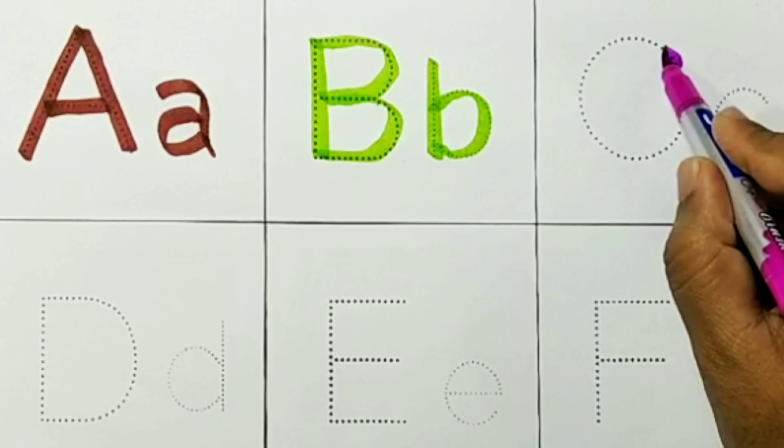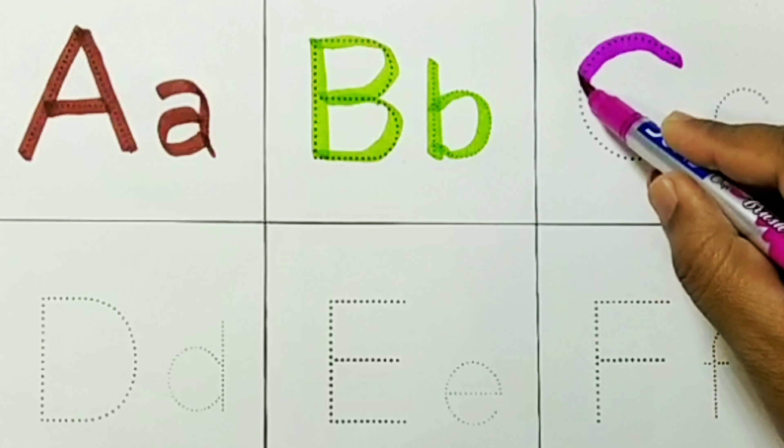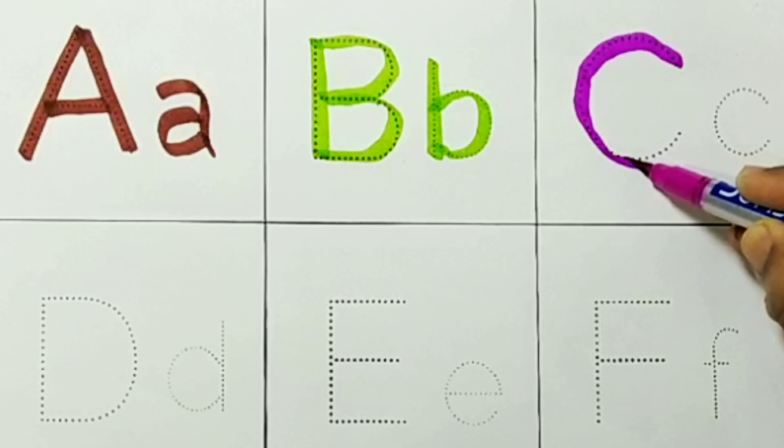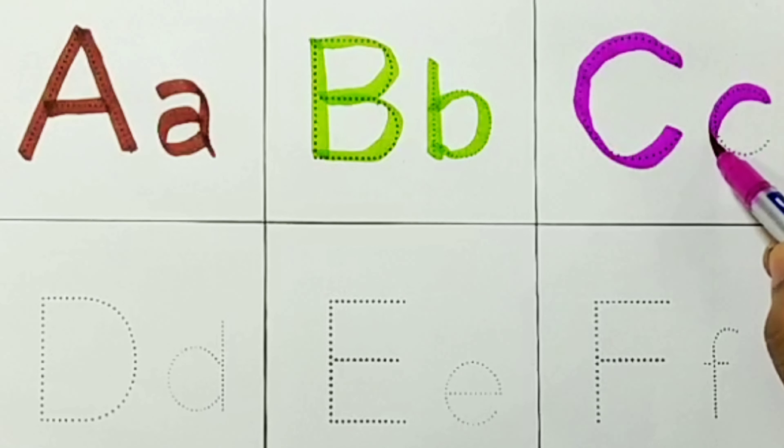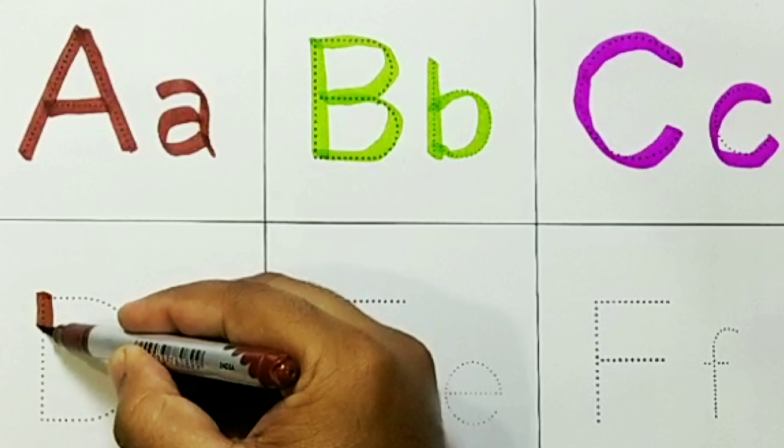Pink Color. Capital C. C for Cat. Small C.